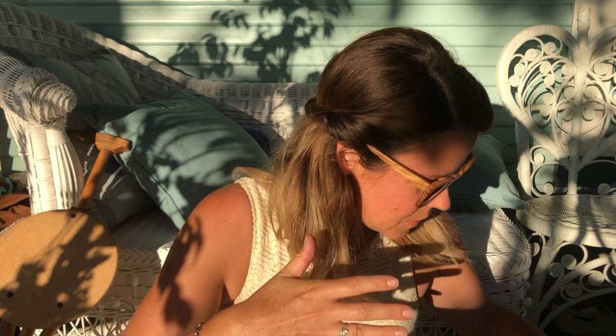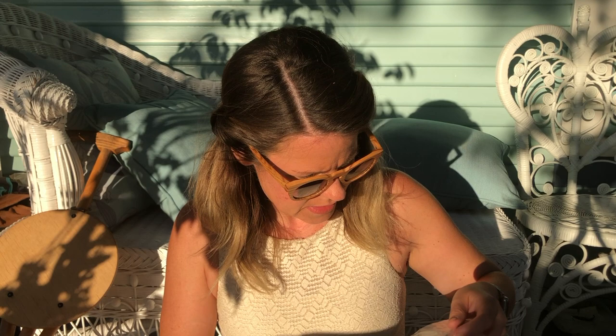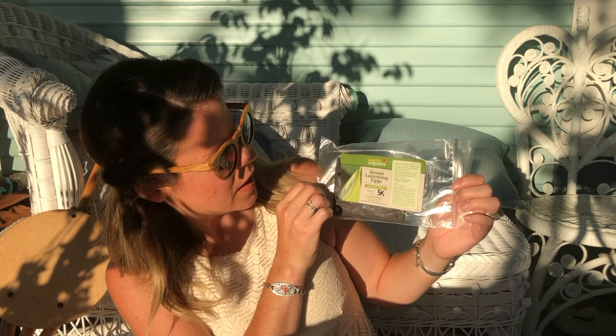So of course I have your ladybugs, and then also this is green lacewing eggs.